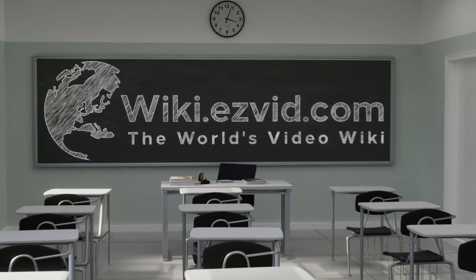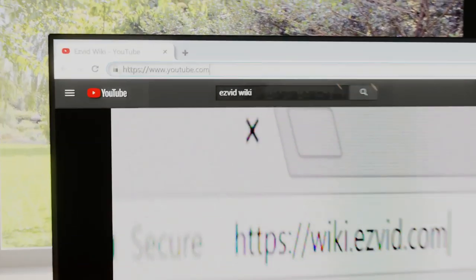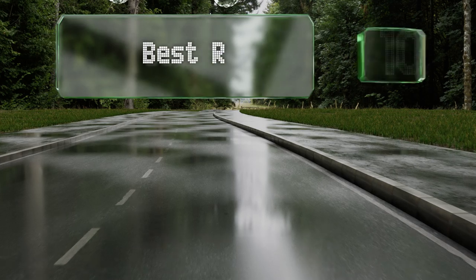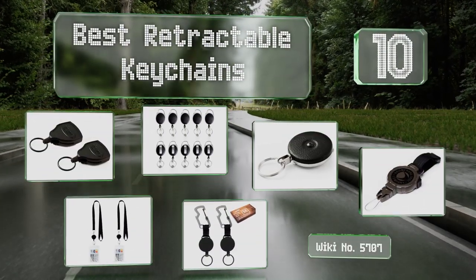EasyVid presents the 10 best retractable keychains. Let's get started with the list.